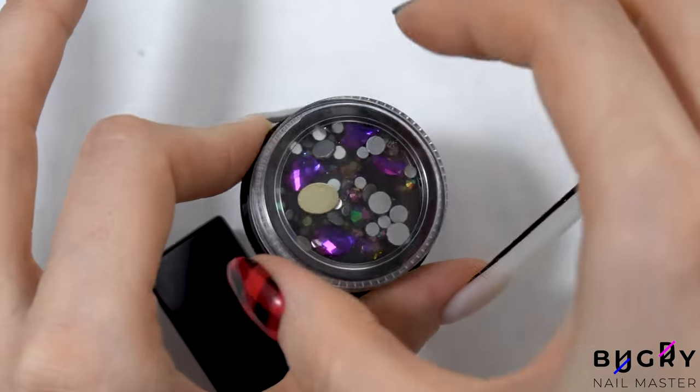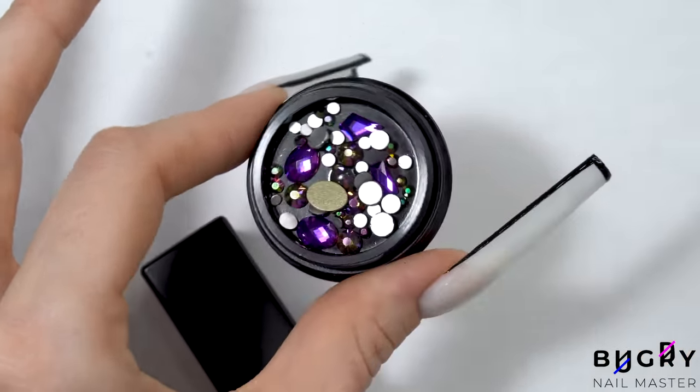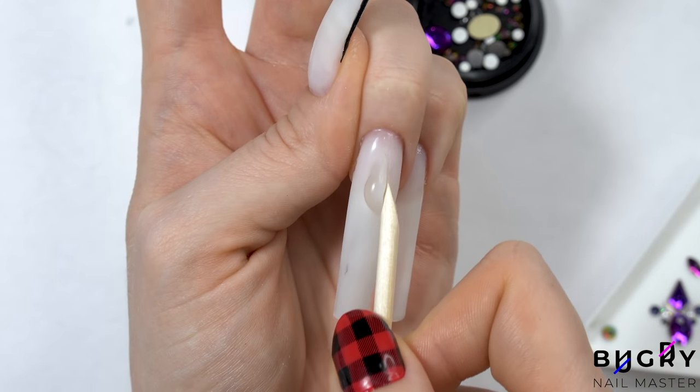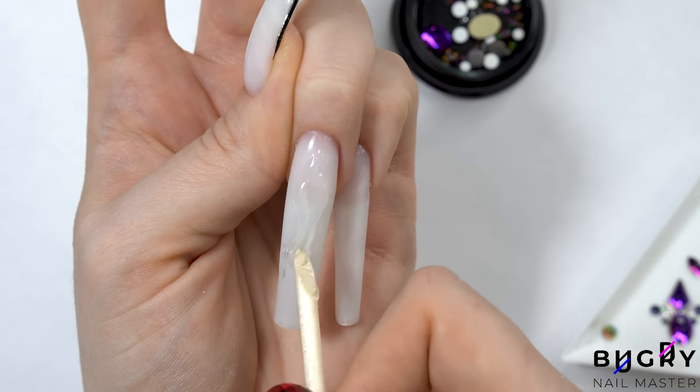And I couldn't finish this set without some crystals, so I'm applying a rather large bead of a clear poly gel and then carefully moving it closer to the tip of my nail with an orange stick. All of this area will be covered in beautiful glistening crystals.